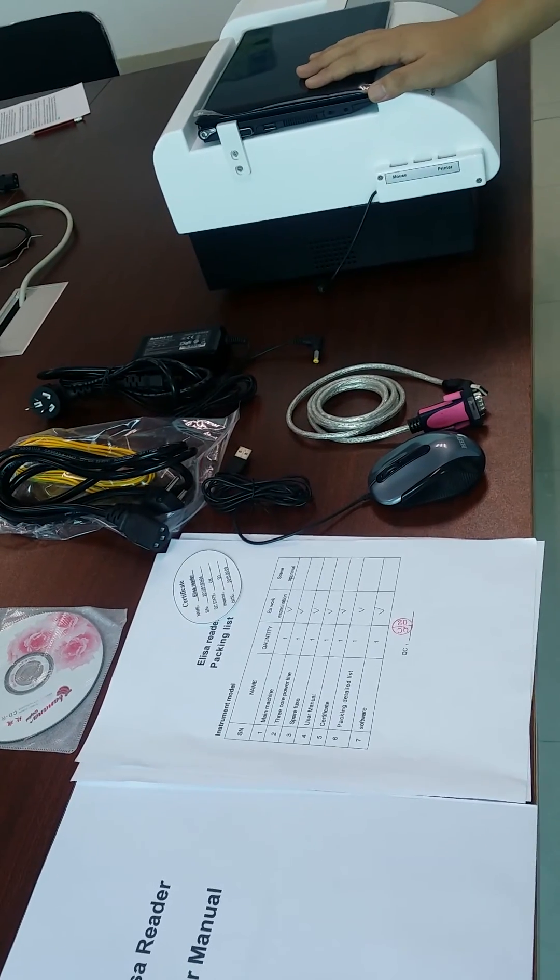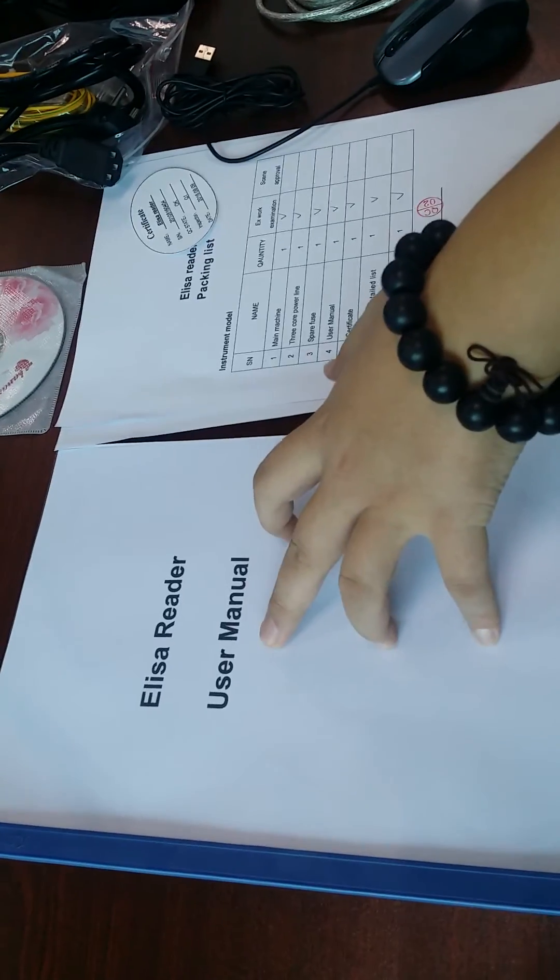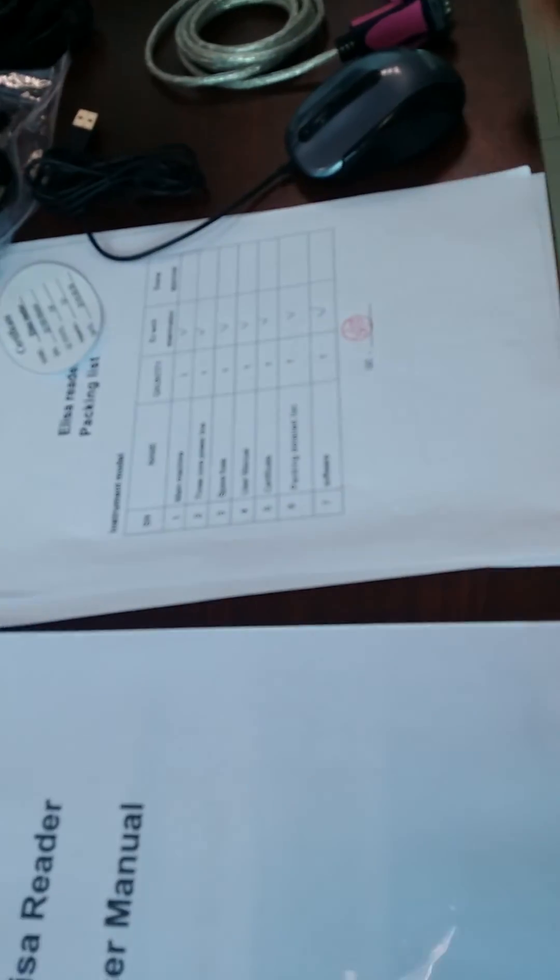First, after you open the packages, you will find some documents: the user manuals, packing list, and the user guides.